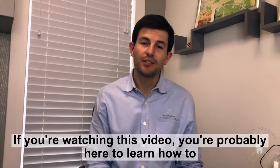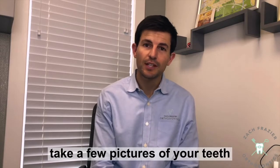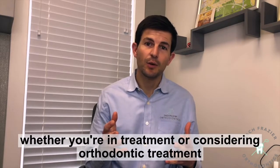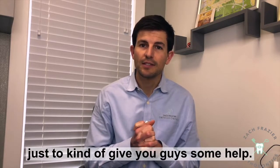Hi, Dr. Zach here. If you're watching this video, you're probably here to learn how to take a few pictures of your teeth or your child's teeth so that I can answer some questions — whether you're in treatment or considering orthodontic treatment — just to kind of give you guys some help.